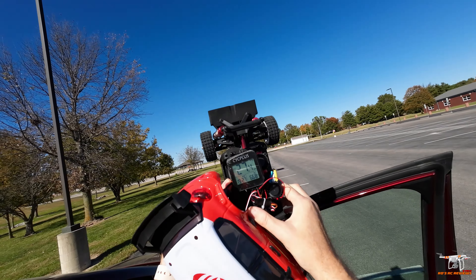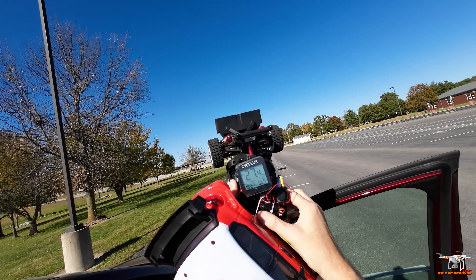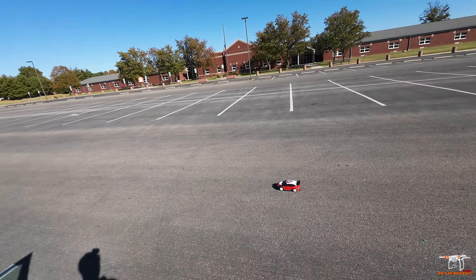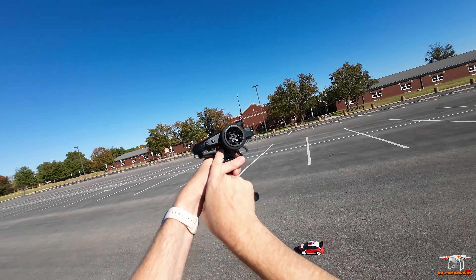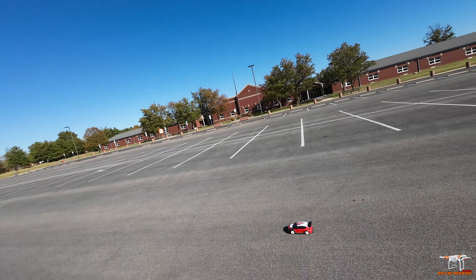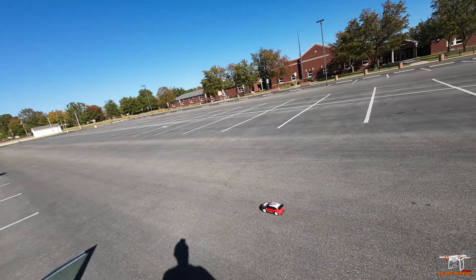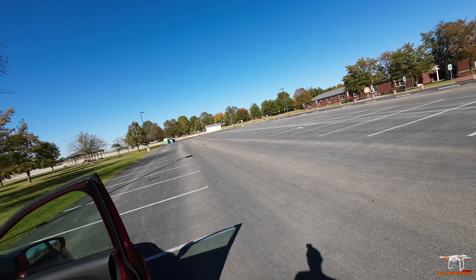Let's pause the video, get the 3S in here, and see what kind of top speed we get. Alright, got the 3S in. Do make sure that you have your controller turned all the way to 100% when you want to go for top speed — it was set at 70, which is the middle setting. Whoa, that really books!